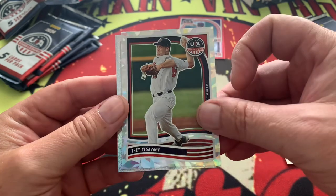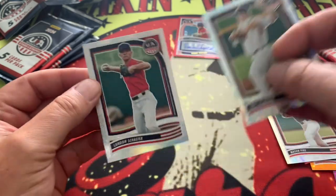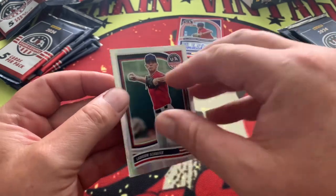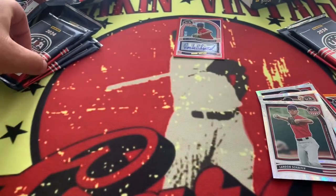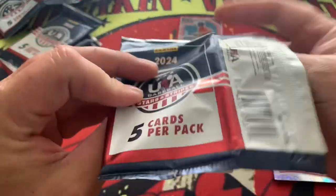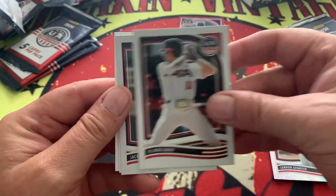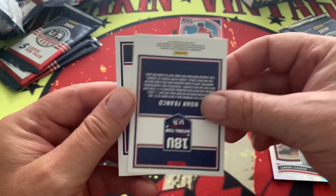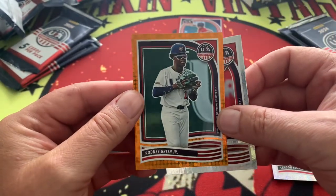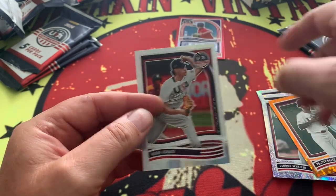Here is a little bit of shimmer on Trey Yesvige, and right behind him we are going to have Landon Shafer - numbered 15 out of 25 right there, very nice. Landon is just going to be a little bit of shimmer. We are down to six packs - they go quick with only five cards in each pack and only 12 packs.